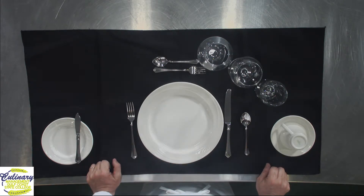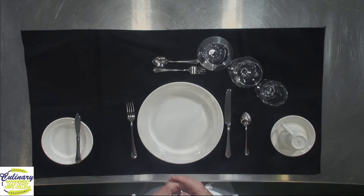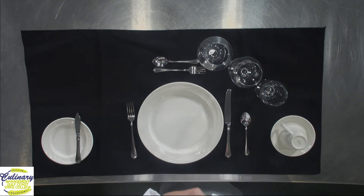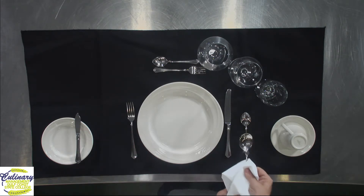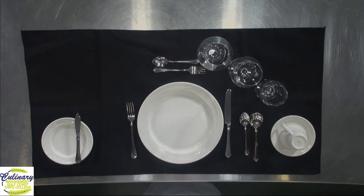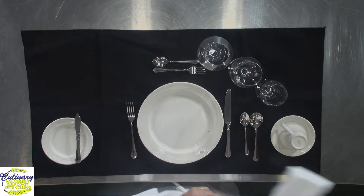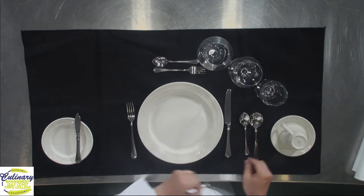Typically the next course is going to be a soup course. If the waitstaff is proficient and professional, like we train our students here dining in the John Holly Dining Room, you're going to be served a warm soup spoon. Usually the waiter will have a towel — a servet — and the warm spoon will be placed on your setting without touching it. We polish the silverware and don't want to dirty it. For soup, unless it's a cold soup, that soup spoon should be warm — it should never be hot to the touch, but it should be warm. The soup bowl should also always be warm.